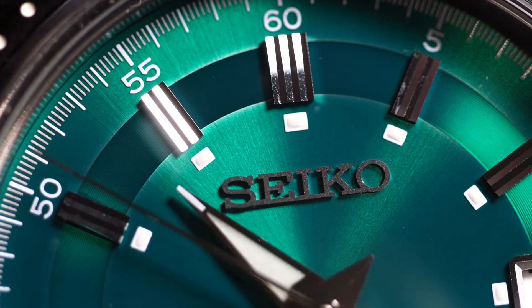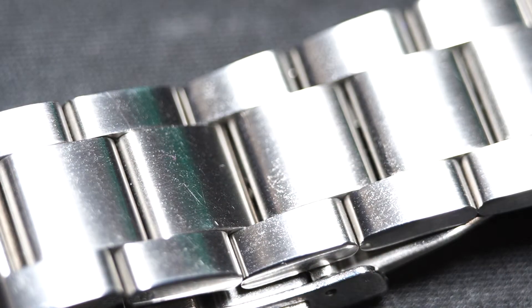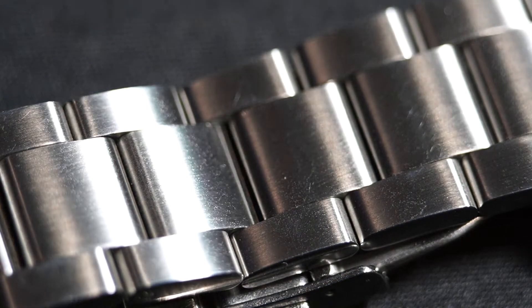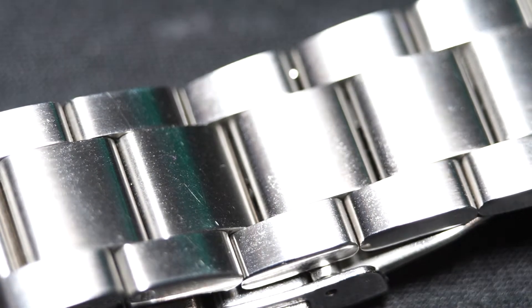The watch itself presents in DLC shield coating, watch head and bracelet included, so it's much more prone to scratching — though I haven't noticed many scratches over the year. There is a full polished case back with the limited edition number on the back. Very plain and straight to the point.